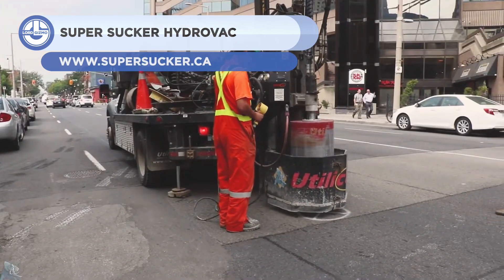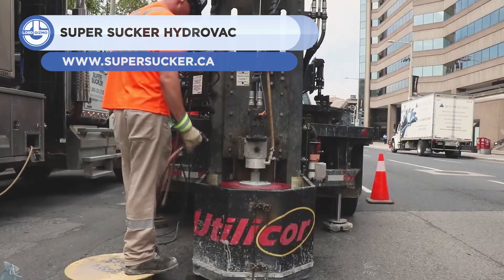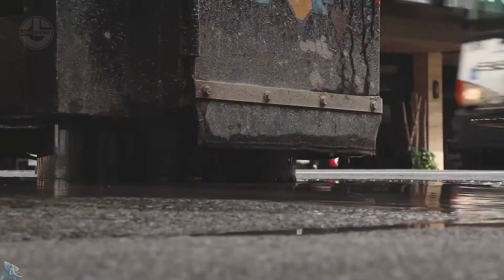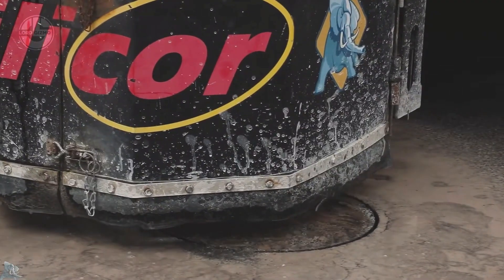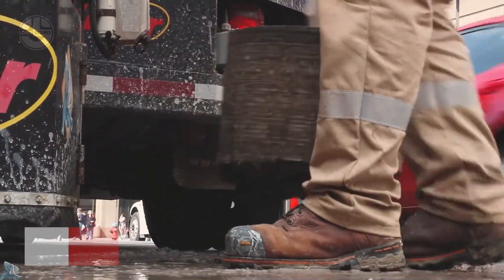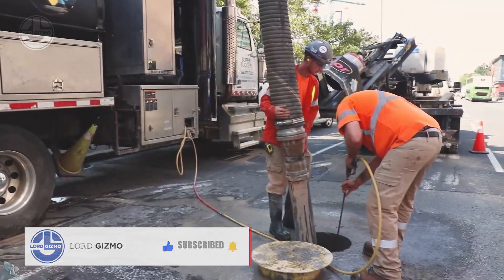Next, we have the SuperSucker Hydrovac. It is used for concrete coring, a process in which cylinders of concrete form are cut and removed from the rest of the structure. It is ideal for daylighting, water and gas line installation, as well as potholing, sacrificial anode installation, cutting pole holes in sidewalks, and many more applications.